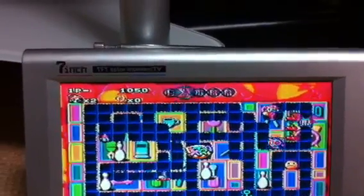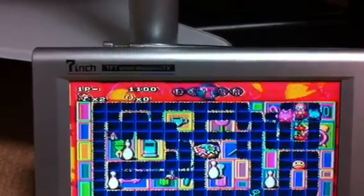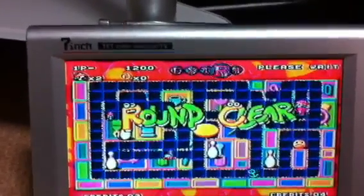Yeah, that's one of them. We'll go and shut this guy off here and take this one out, and try good old Neo Drift Out for a couple seconds.